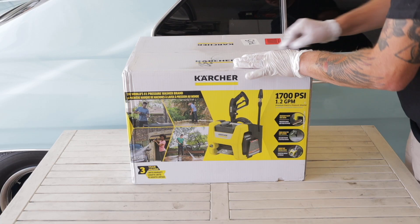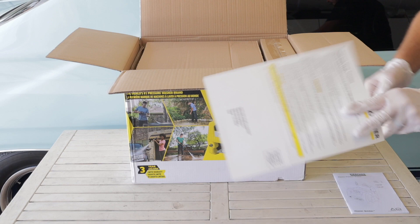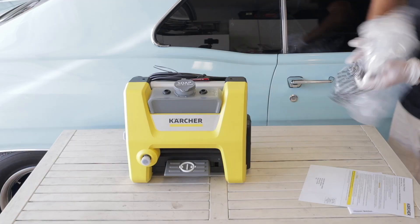Welcome back to another review video. Today we are testing out and taking a first look at the Karcher 1700 PSI, also called the Karcher Cube. It is the same as the K1700 unit — the K1700 comes with wheels and the 1700 Cube is just a little more compact, which is what I personally like. If you're interested in the one with wheels, that's available as well and linked in the description below.